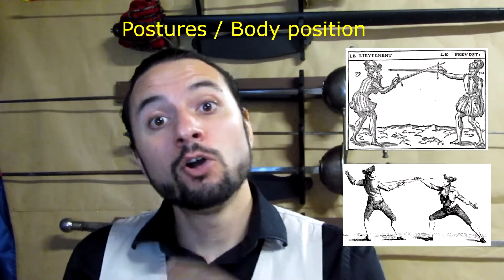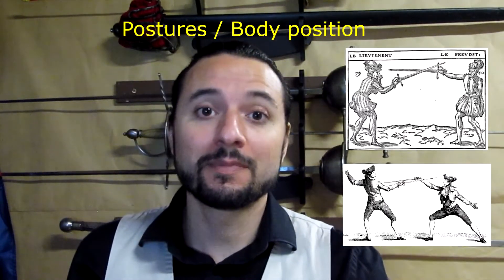That's all for the first video of concepts in Destreza Nova. Thank you in advance for all your comments, personal attacks, insults, and so on. I'll see you in the next video with the body position. Thank you.